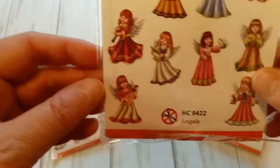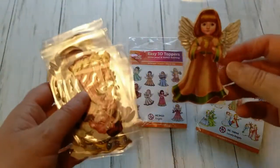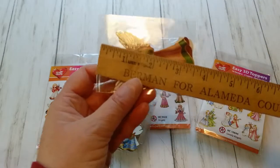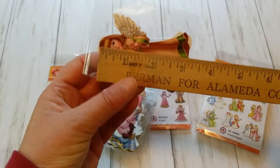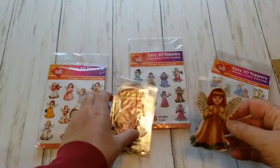Here I'm just going to show you a few and how they look. Let's see how big they are. They are a little over three inches and then wing to wing is two inches, so about three by two.